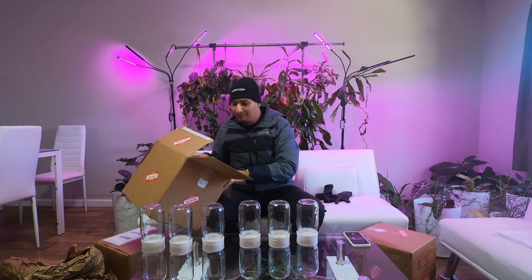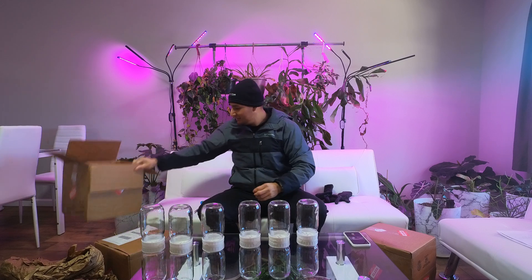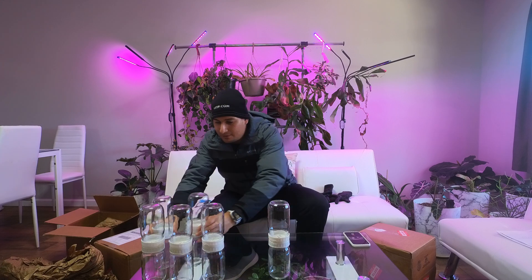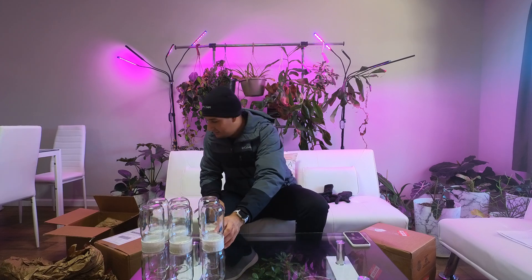So one box, the packaging is very nice. And I got six in this box. Let's check the other ones.